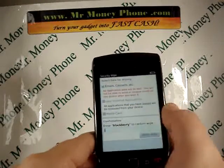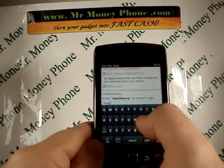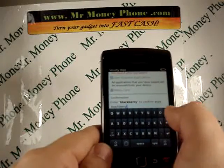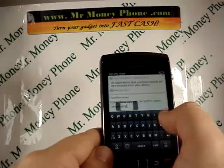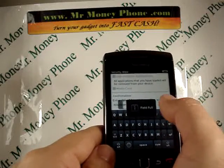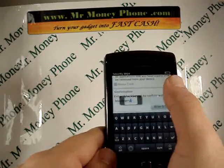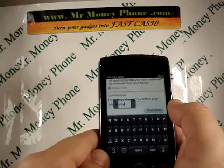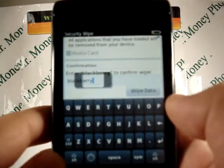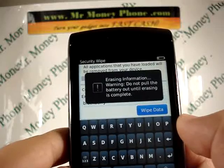I'm going to scroll down a little bit and it gives you the option to type in the word BlackBerry. So let's go ahead and do that. When you're done typing in BlackBerry, you can see the option opens up where it says wipe data. We're going to go ahead and click on that, and immediately it comes up and says erasing information warning.